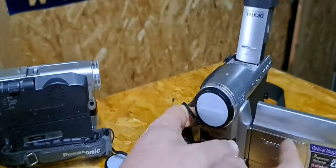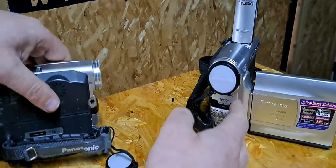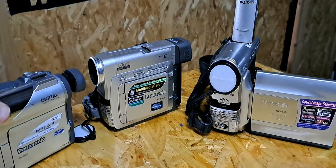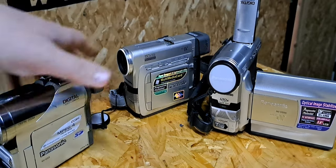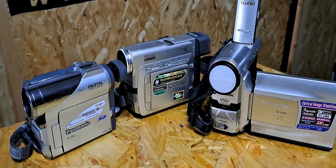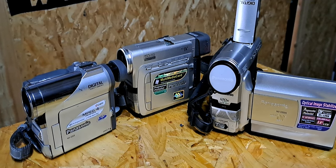So those were the three Panasonic Mini DV cameras. Thanks for watching — I'll see you next time. All the best from Wall Price. Don't forget you can buy those cameras on the website at wallprice.ie — I'll leave links in the description for those cameras. Thanks for watching, good luck.